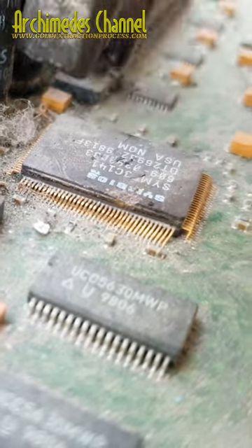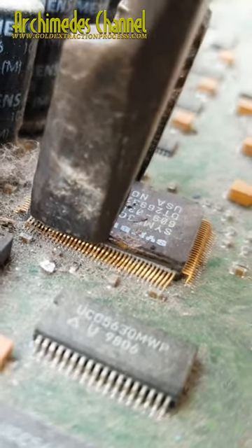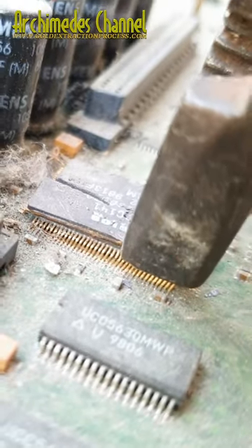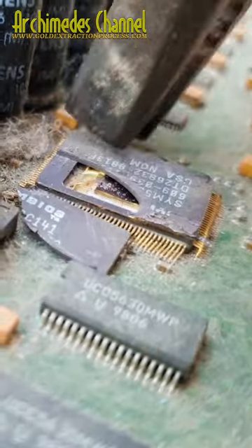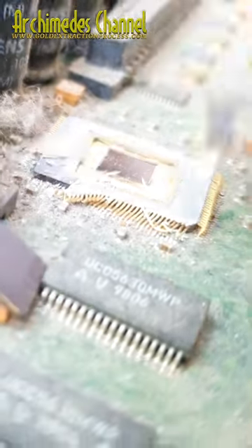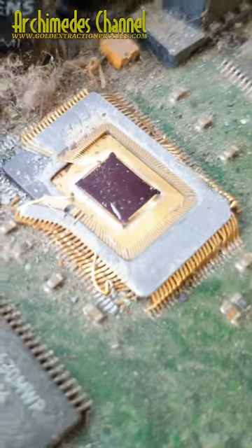What's inside the microprocessor chips? Microprocessor chips are made up of millions of tiny electronic components such as transistors, resistors, and capacitors, all etched onto a single piece of silicon using a process called lithography.